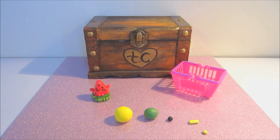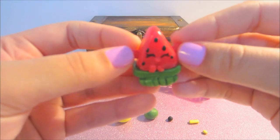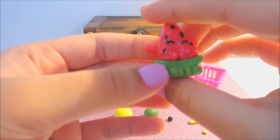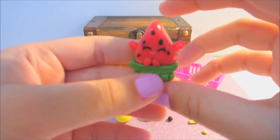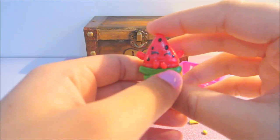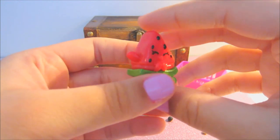Hi guys! In today's video I'm going to be showing you how I made the character Melanie Pips. I believe she is a Season 1 Shopkins, and this was requested by Valentina Lozano 8 on Instagram who asked if I could make this character.